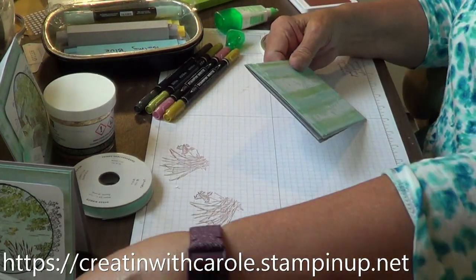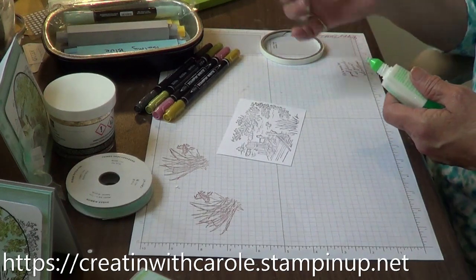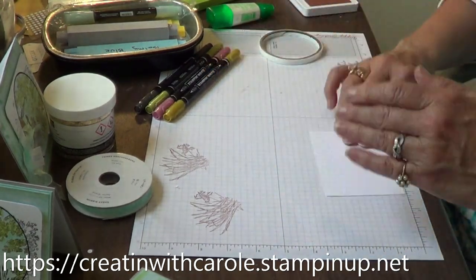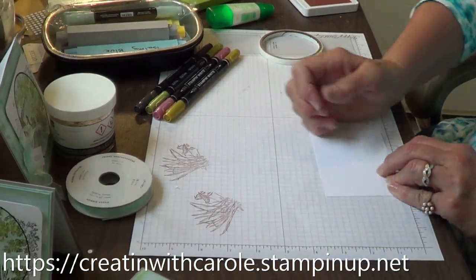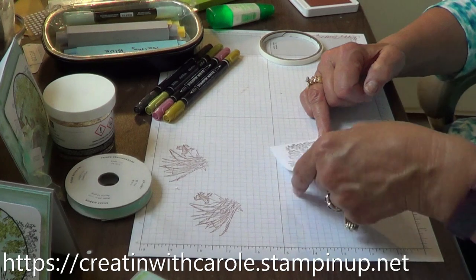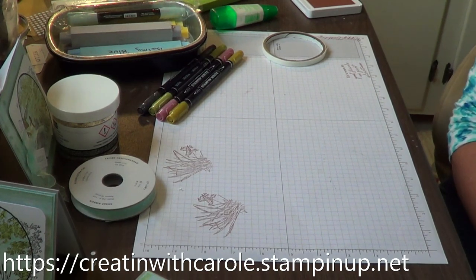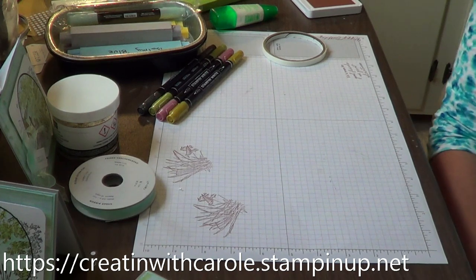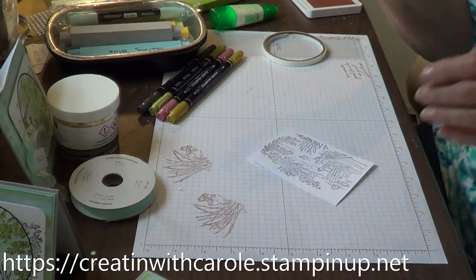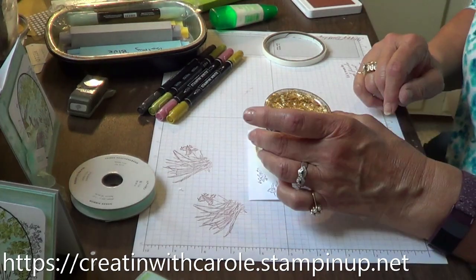I have this sitting over to the side because I'm using Stampin' Write markers and this is really not the correct ink to use, so I wanted to make sure it was completely dry and won't smear. That's still a little on the smeary side. I'm going to hit it with the heat gun — it might be a little loud. I just re-inked my ink pad like two days ago and I might have put just a wee bit too much on there — that's why it's taking so long to dry.